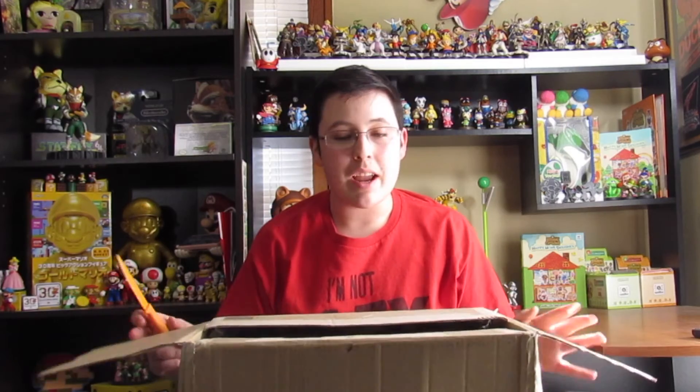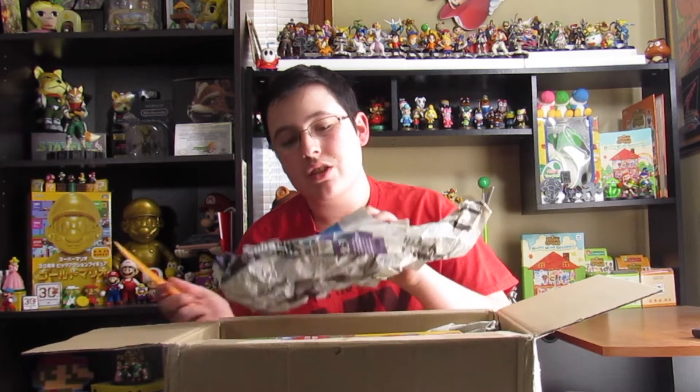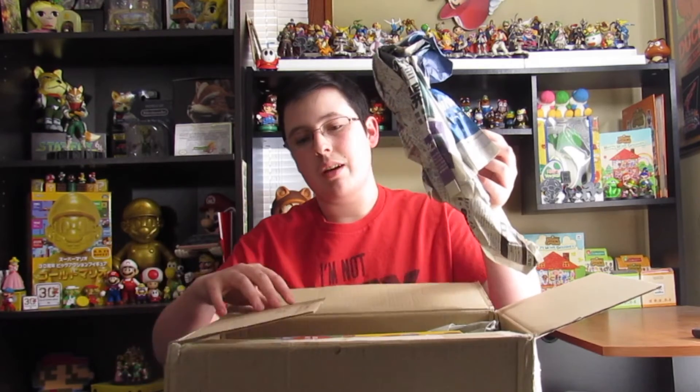I know this is a thing I imported and it's pretty cool. Oh my gosh, I already see the box. It's cool. So right here, I already have this thing unboxed — you'll see why I need this in a minute.